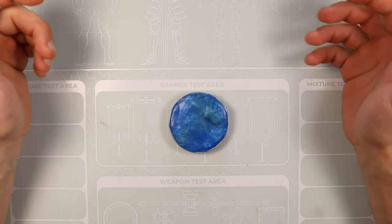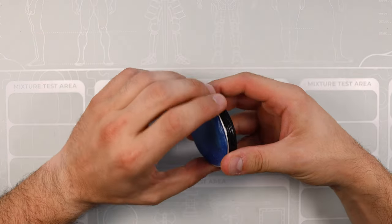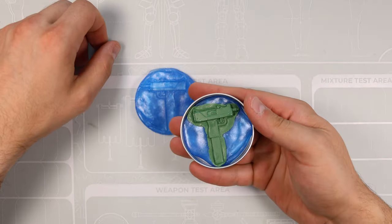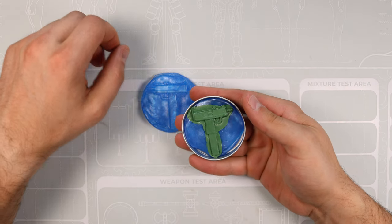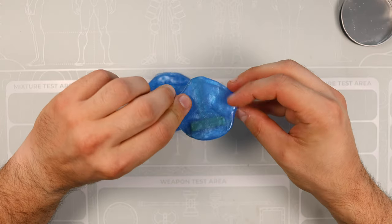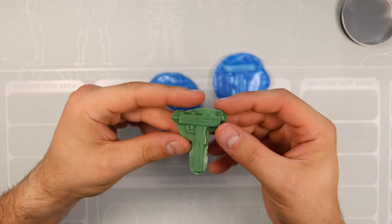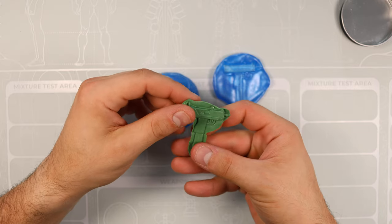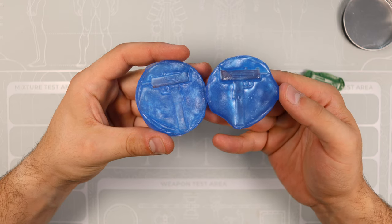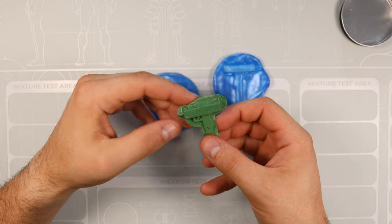Questo è come si presenta lo stampo passate le 24 ore. Io l'ho rifatto perché mi era venuto un po' sballato. Andiamo ad aprirlo, vediamo che succede. L'Uzi di Lara Croft! Questo è lo stampo, può essere utilizzato più e più volte, può essere scaldato più e più volte. Adesso andrà sagomato, limato e colorato. Ragazzi, è lui.